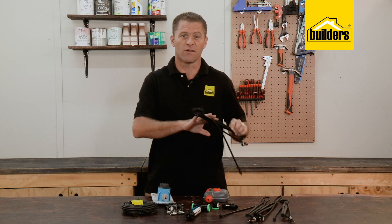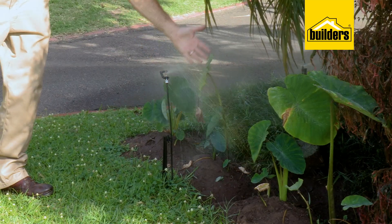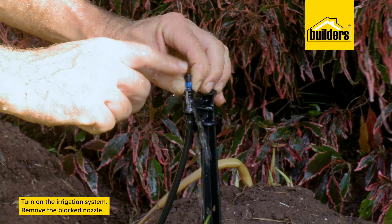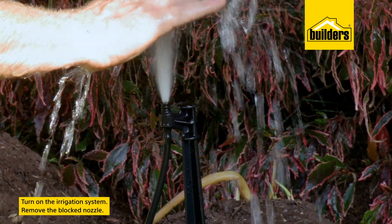Clogged filters are ineffective in trapping dirt particles that wash off the roof, and this leads to the next problem: a blocked spray nozzle like this one. Cleaning them is really easy — simply turn on your irrigation system and remove the blocked nozzle.